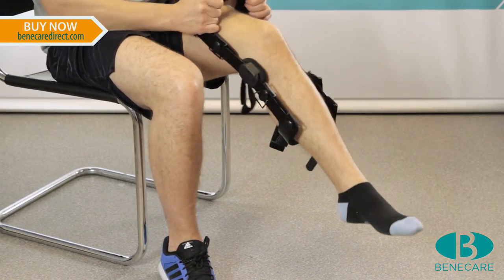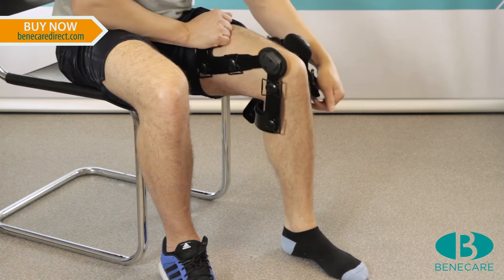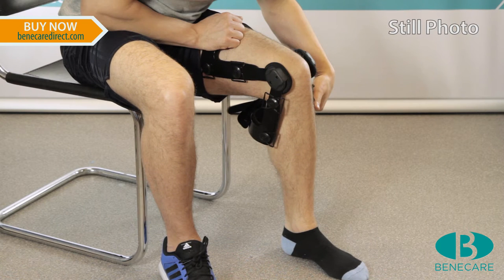Slide the brace onto the leg with the hinge in line with the knee and the condyle pads on the femoral epicondyles, which are the bony prominences at each side of the knee.